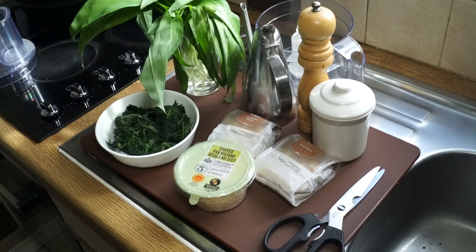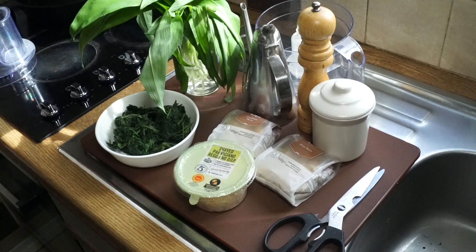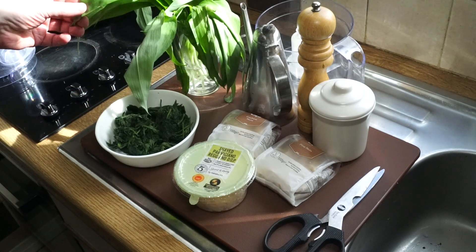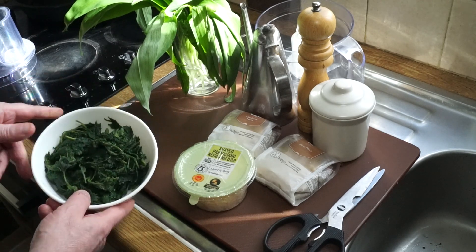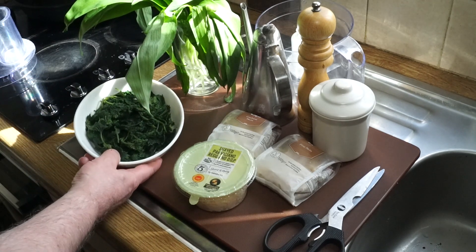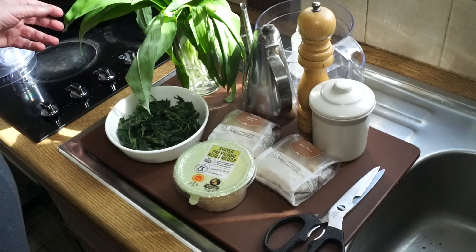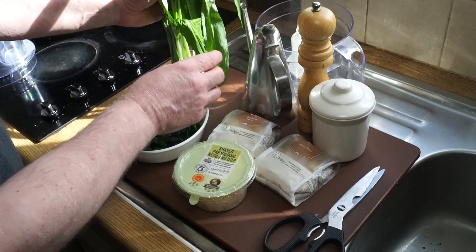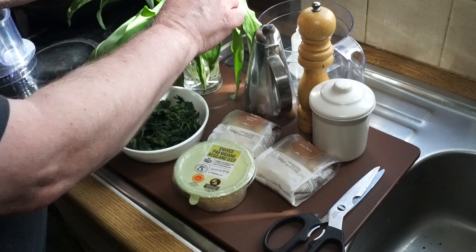Okay — stinging nettle and wild garlic pesto. If you haven't seen part one, which was the gathering phase where I went out into the wild and collected these ramsons or wild garlic — here we are. I've got about two cups of pressed, washed, fresh nettles and about half that amount of ramsons. It's not a precise science.